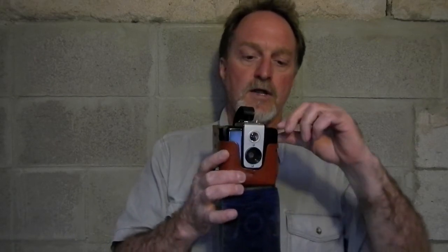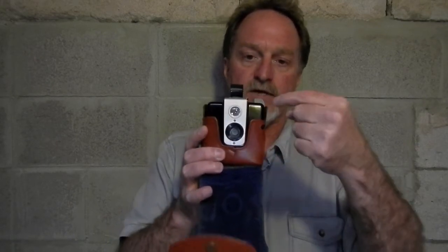Depending on how you measure it, it's 75 or 85 millimeter. The aperture is a fixed hole with just a spring when you press the shutter button, somewhere around f/14 to f/16. The shutter, if the spring is in good shape, is 1/30th of a second, or if you bring this knob up to 'long,' that's bulb mode and the shutter will stay open as long as you press the shutter button down.